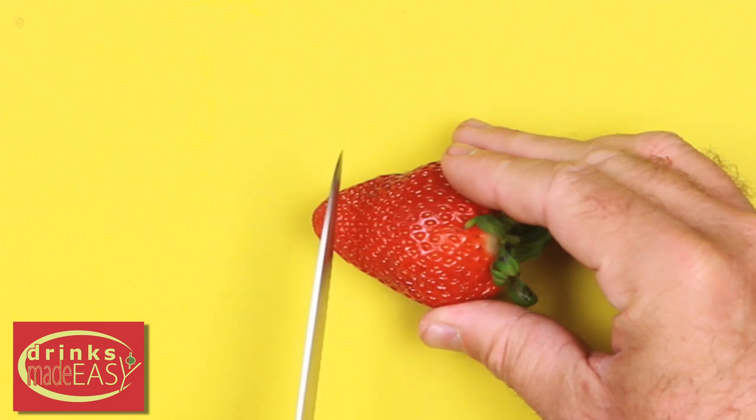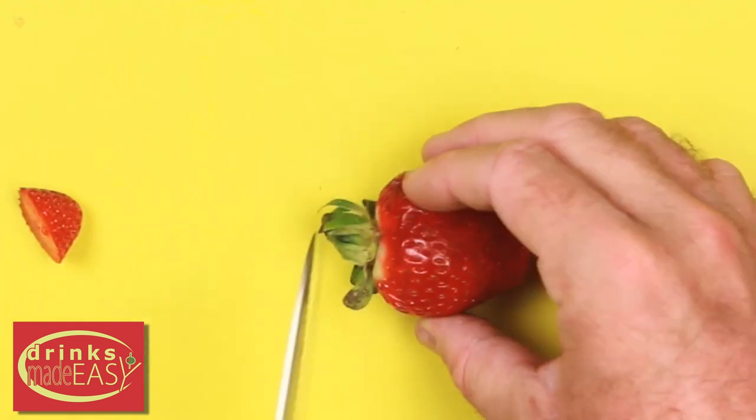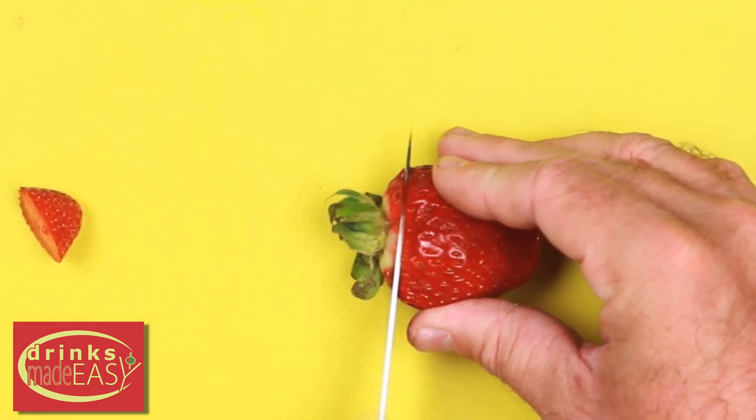To make your strawberry margarita jello shots, the first thing you're going to do is slice the bottoms off the strawberries flat to allow them to stand upright.